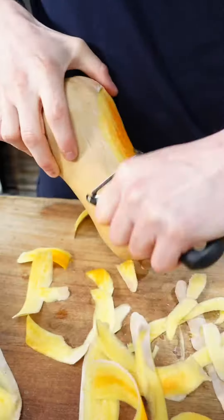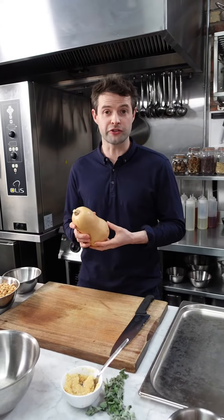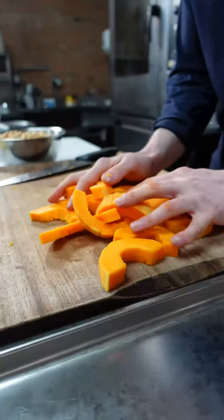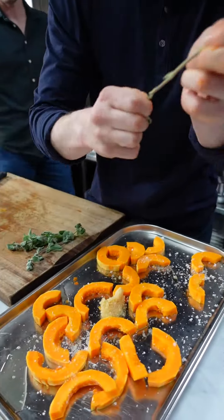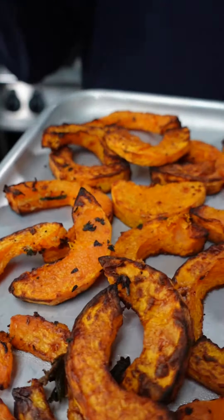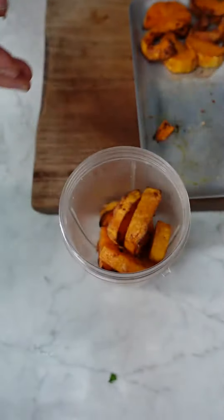Next, butternut squash. I'm going to roast it because it's going to add flavor, and it's also going to add moisture to the chickpeas, which is really good for the baked falafel because it can dry out in the oven. Some olive oil, a bit of salt, garlic, some oregano as well. Roasted caramelized butternut squash — that's going to elevate this chickpea falafel mix. I'm going to blitz this up.